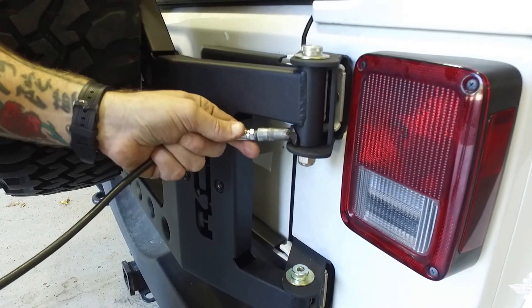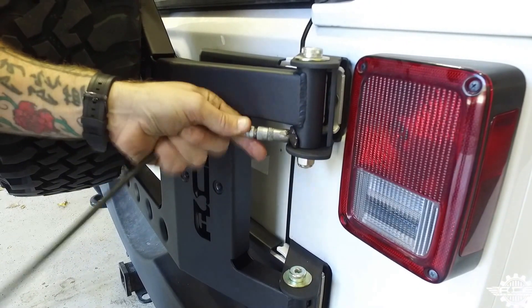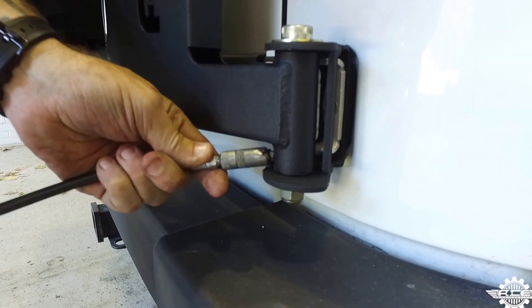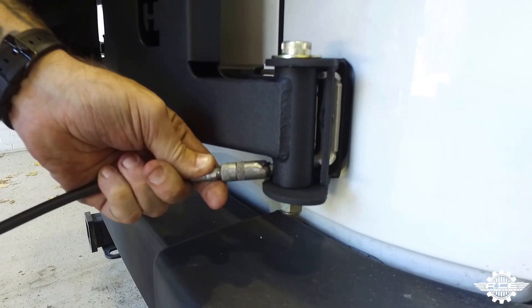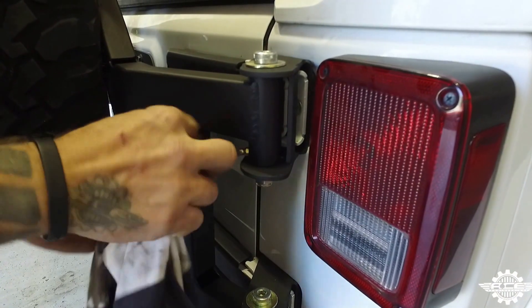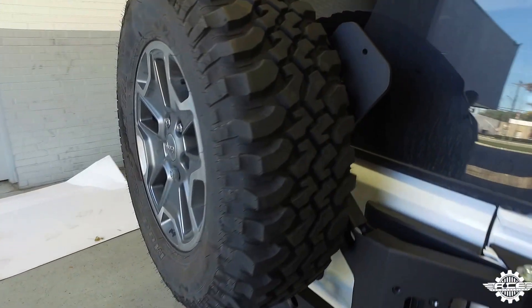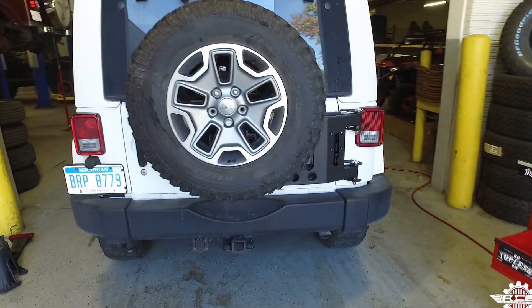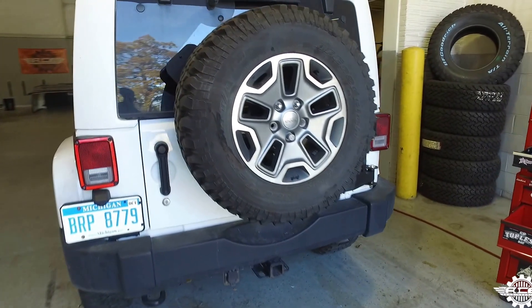Step 24. Shut the tailgate, attach a grease gun to the top and then bottom zerk fittings, and grease up the carrier well. This is something you'll want to do about every 3,000 miles to ensure that your tire carrier continues to operate smoothly. Wipe off any excess grease and you're all finished. Congratulations, you've just completed the ACE JK Standalone Tire Carrier installation. Now get out there and test it out.